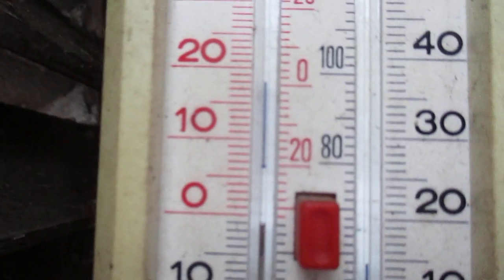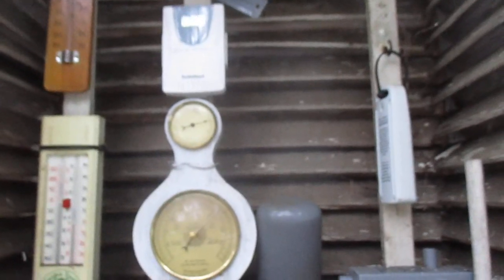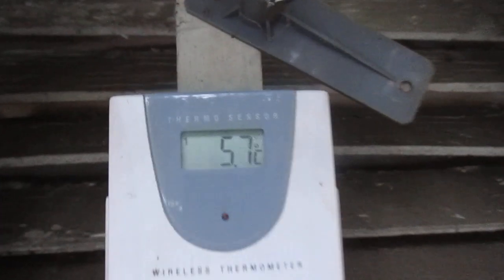The lowest temperature recorded here is 20 degrees Fahrenheit, which is minus 6.6 Celsius. About 200 feet away we have another weather station, and we also have remote sensors in here as well.